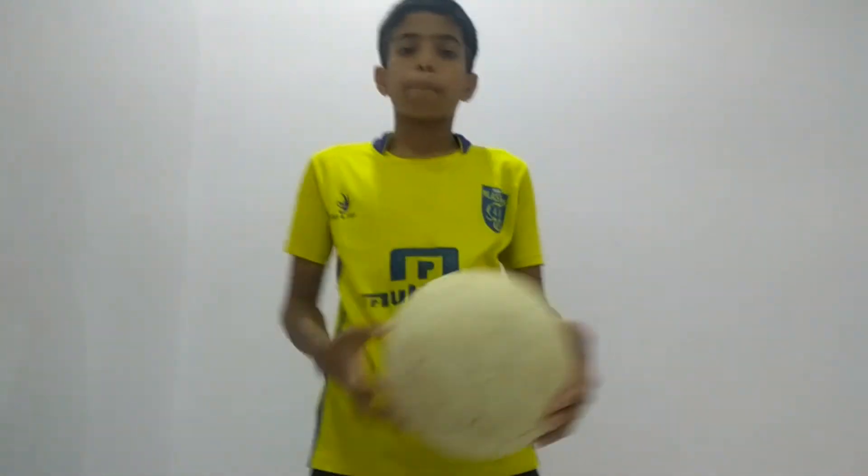Welcome to the FC Bachelor's. On this video, we are learning about five basic things for learning football for beginners and for kids.